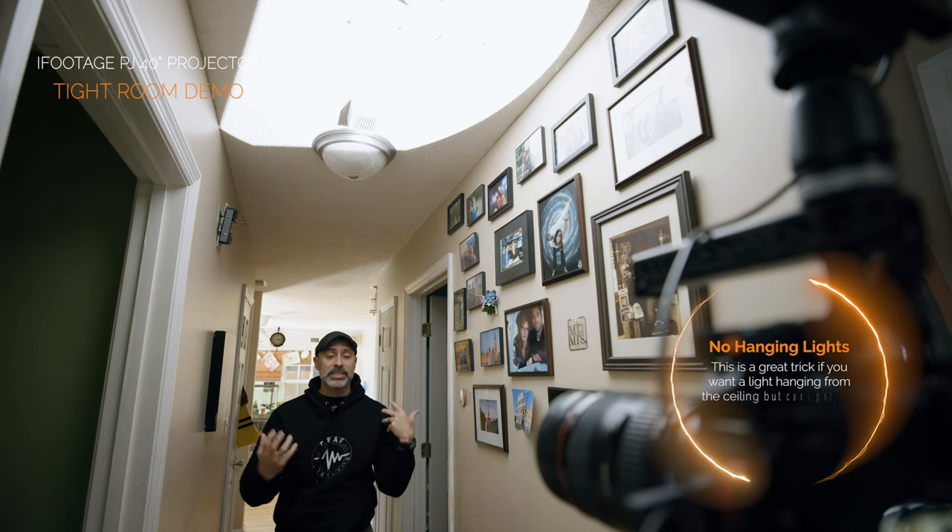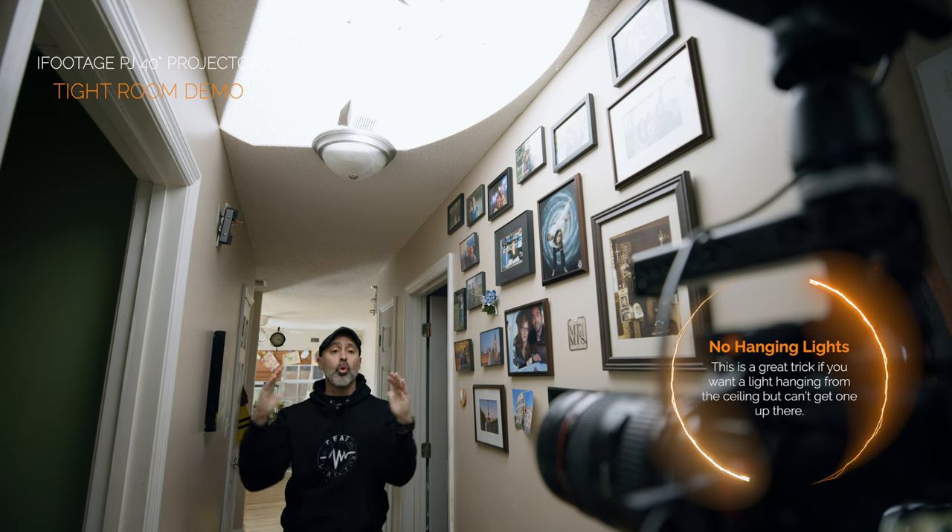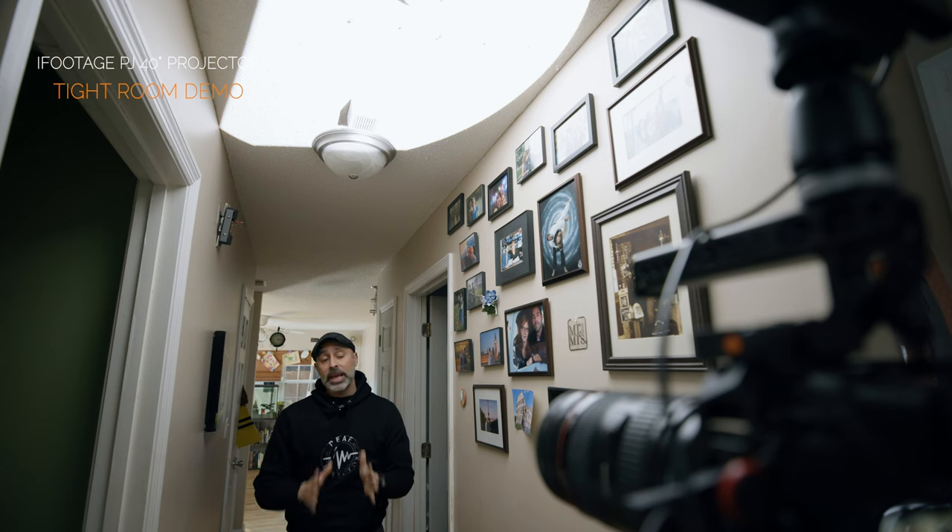To demonstrate just how versatile this light is, I came into the tightest space I could find — our hallway, which is barely four feet wide. This shows just how flexible and powerful these spotlights can be. For the first demonstration, I imagined myself in a spotlight and basically turned it into an overhead skylight-type source. Because I have those barn doors, I can control the source of the light — these walls are brown so I didn't want the light to touch them. I was able to keep it just on the white ceiling.